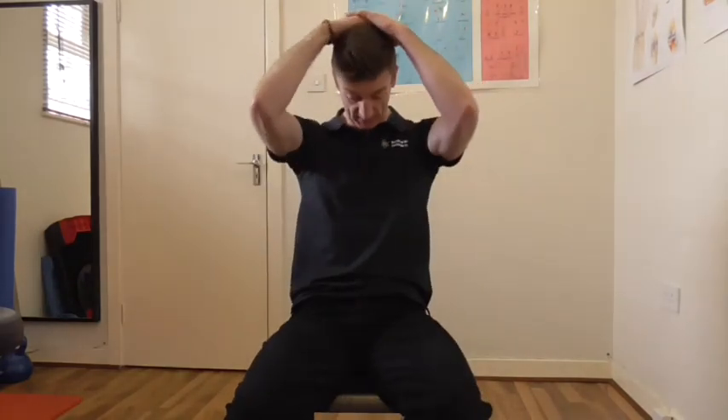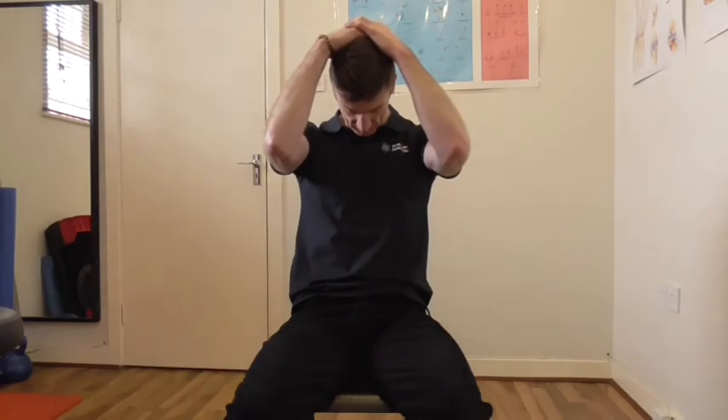Now a nice stretch — just hands behind the head and a nice stretch. Don't have to pull your head off, just relax into it and feel the stretch going right down the small of the back.